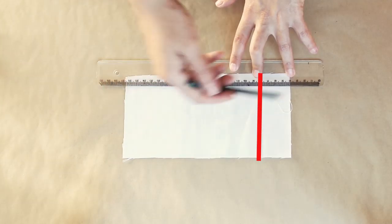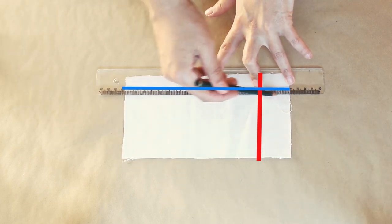Start by marking the notebook lines on your fabric and then sew a straight stitch over those lines.